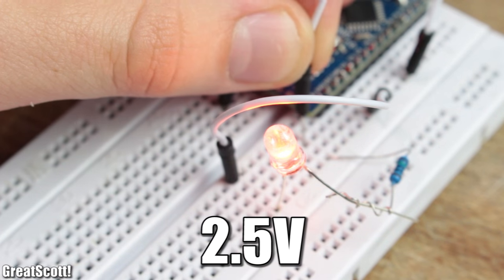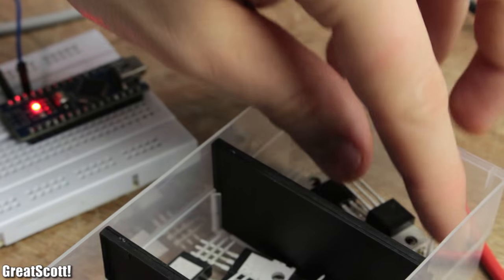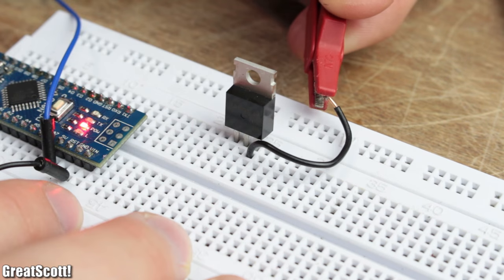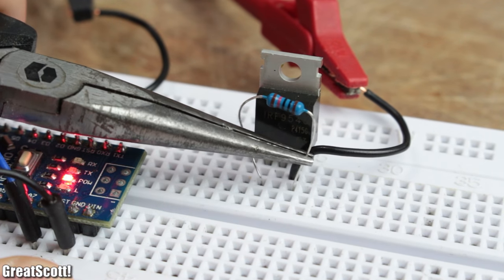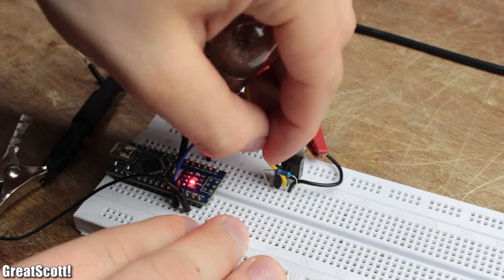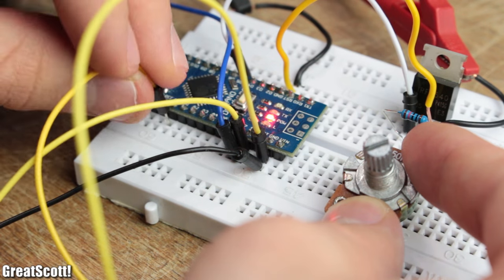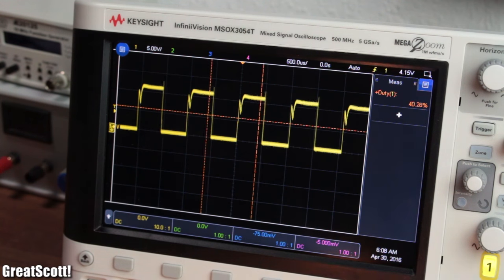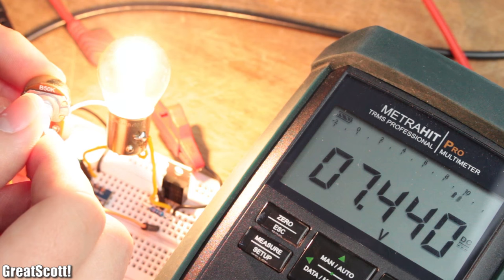But in order to control higher voltages and bigger current draws, we need to upgrade the switch to a P-channel MOSFET. By hooking up 12 volts to source, a 10 kilohm pull-up resistor between gate and source, gate also to the PWM signal, and drain to the load, I can dim the small light bulb. By connecting a potentiometer to an analog input and adjusting the code, I can also control the duty cycle and thus increase or decrease the average voltage and brightness of the bulb.